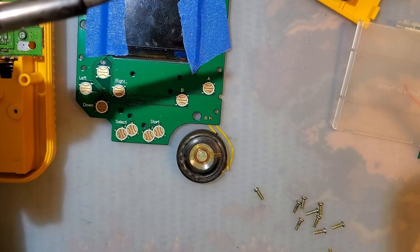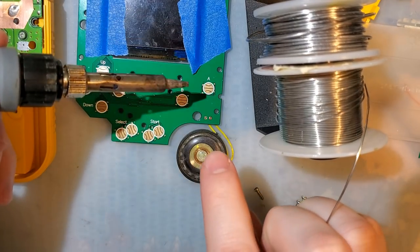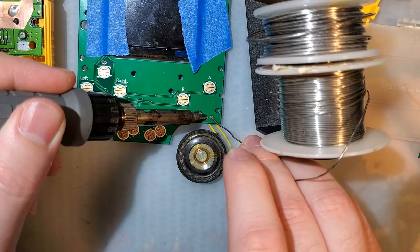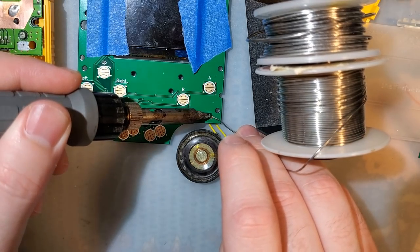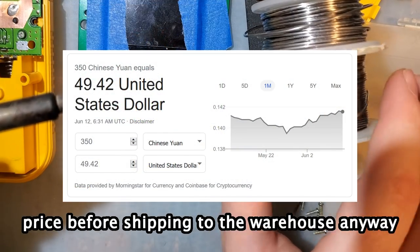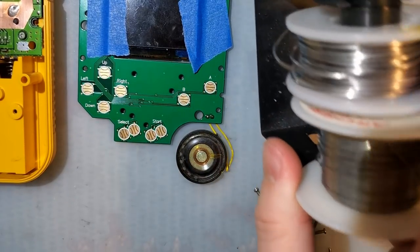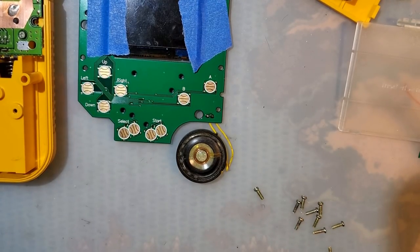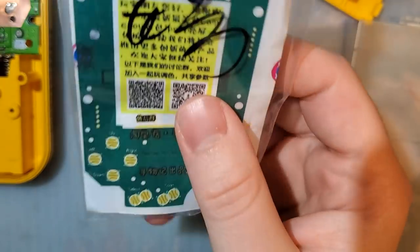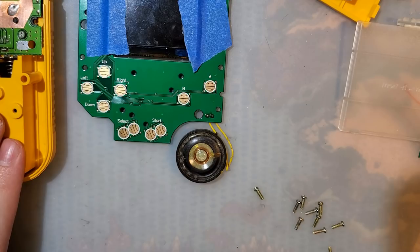Speaking of — I never actually mentioned the price. This ran 350 Chinese Yuan, which worked out to about 55 bucks. And then I spent another 30 or so getting this kit shipped to me — though I did pay for expedited shipping, so there are definitely cheaper options. I also shipped quite a few other things at the same time. It even came with an ad for something that'll be in an upcoming video.